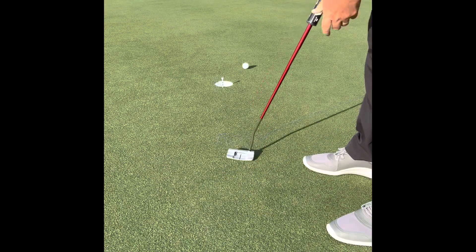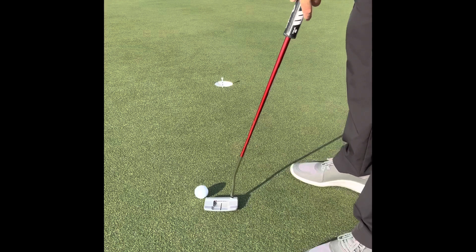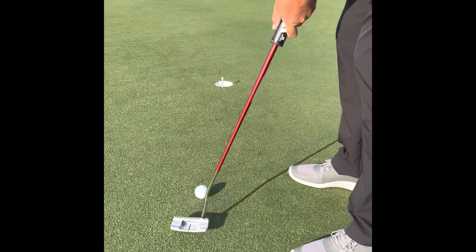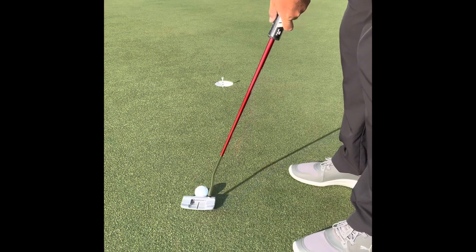Try to roll the ball into the tee with the putter head. The goal is not to make the ball go in the hole — it is to hit the tee, which is located right in the front middle. This will help us get much better with our aim.